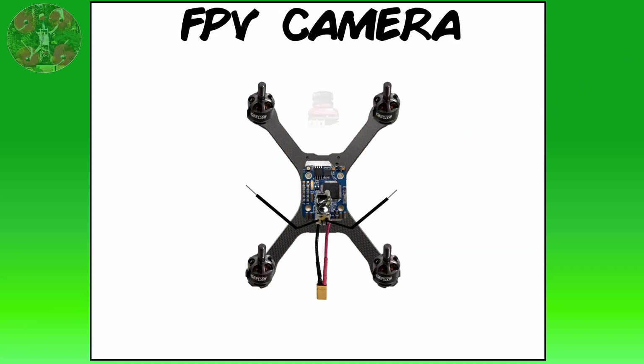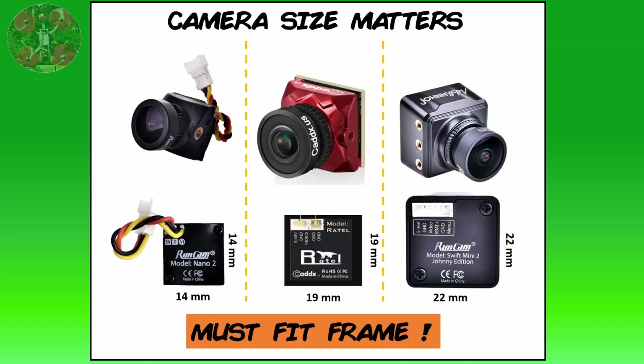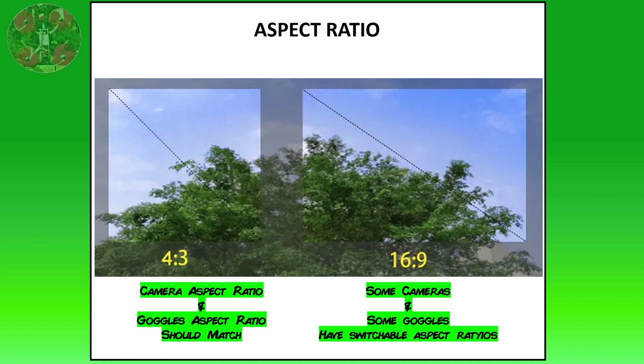Your FPV camera is your eyes in flight — the view from your FPV camera is the same view you'll have in your goggles. So if your camera has a 120 or 160 degree field of view, so will you. FPV cameras come in different physical sizes: 22mm, 19mm, and 14mm — make sure the camera you choose fits your frame's camera mount. The aspect ratio of the video, either 16:9 or 4:3, is also important. Some cameras are switchable between the two, and some are not; the aspect ratio of your camera should match that of your FPV goggles, since some goggles are also fixed to one aspect ratio.